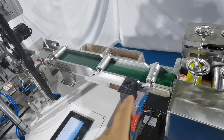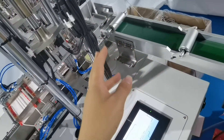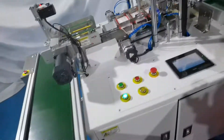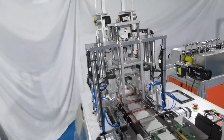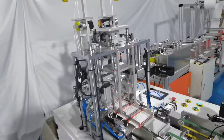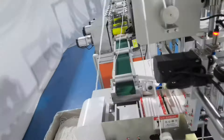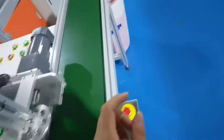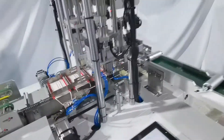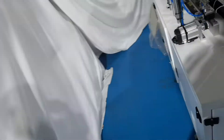This is the cover belt, running the mask to the ear loop welding part. The ear loop welding part uses nine pieces of servo motor and six pieces of step motor. Here you can count the nine servo motors: one, two, three, four, five, six, seven, eight.